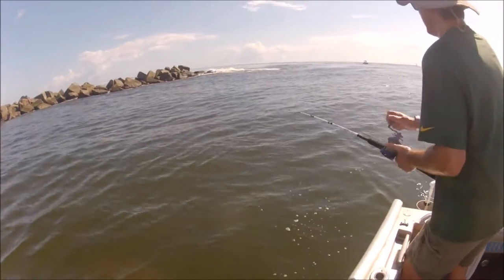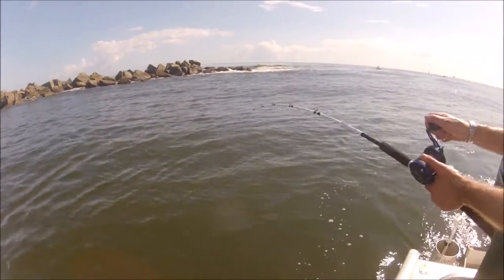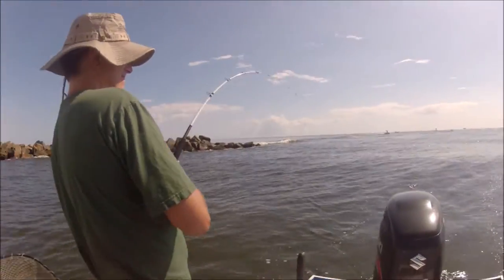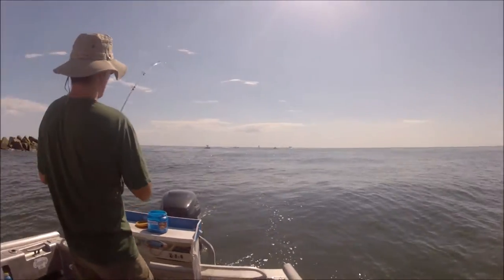I think it's a redfish because he's going back and forth. Holy — where is he? He just came up! Catch him on the drag force reels — these reels are awesome.